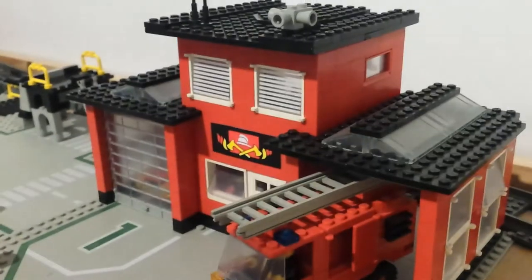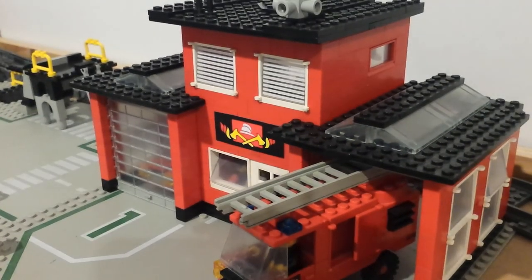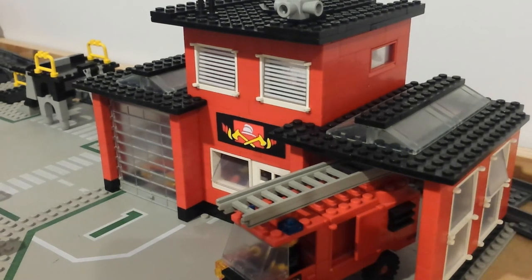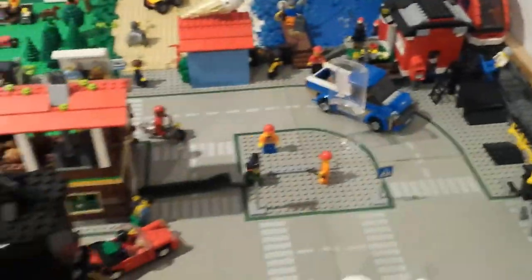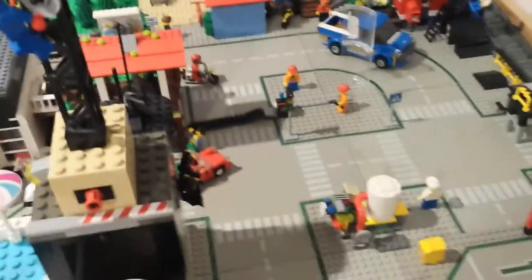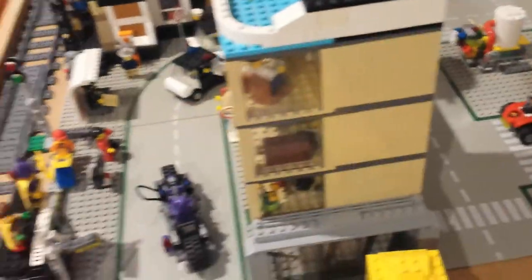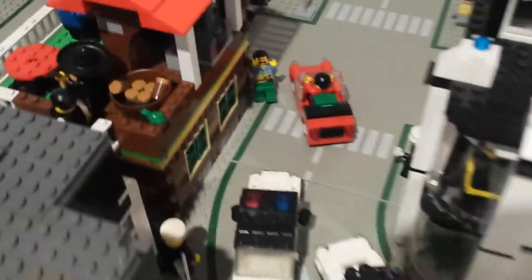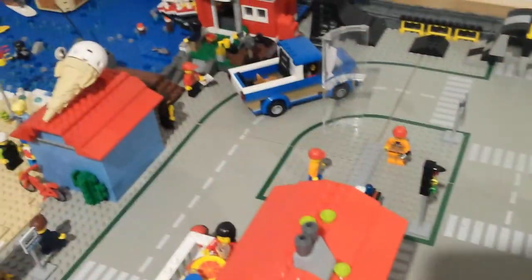I'm very happy with how this turned out. I enjoyed building it and modifying the original set. If you enjoyed this video, please remember to like, comment, and subscribe. Also check out my previous videos where I take a look at some of the vehicles around the city. Thank you for watching and I'll talk to you again soon.